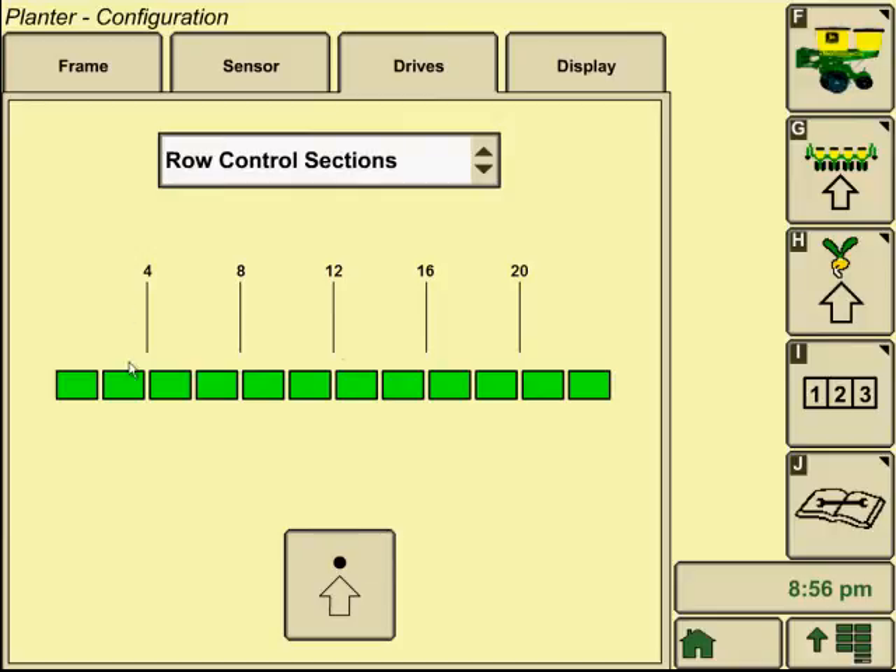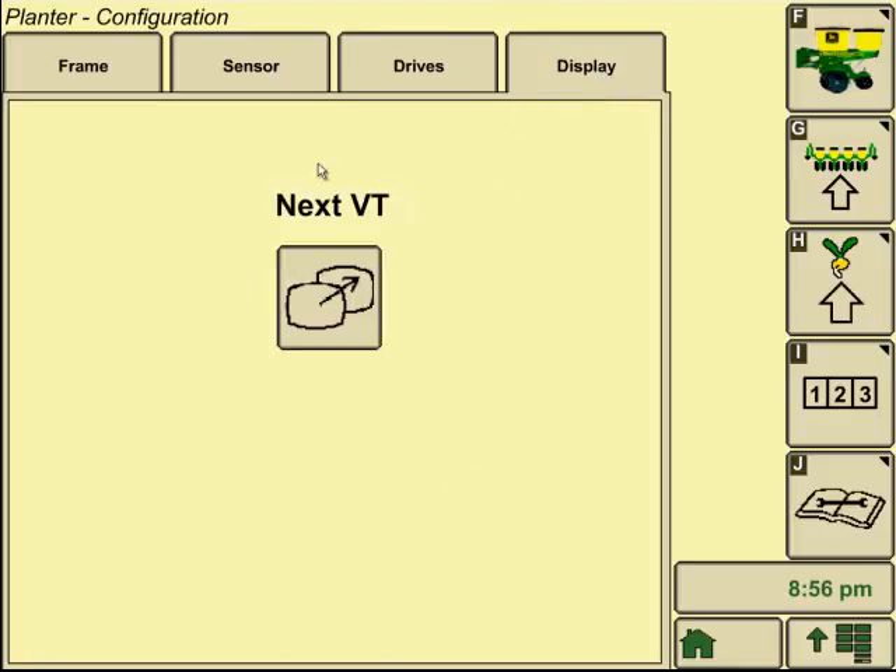The row sections tab is just a shortcut to get to row command setup if it is installed on your planter. You also have an option for display — if you had a Command Center and wanted to push everything over to your 2630 display inside the tractor, you can go here and push that planter information from one display to the other. And that's all there is for the setup of SeedStar XP on a 2600 or 2630 display — it'll be exactly the same setup procedure for 1800s and Command Centers as well.